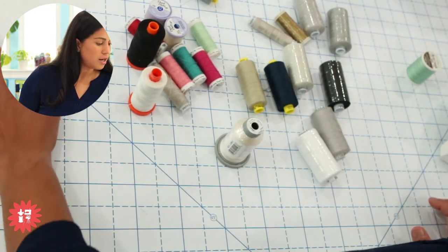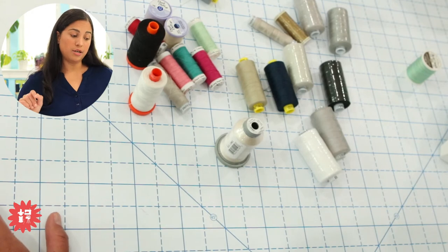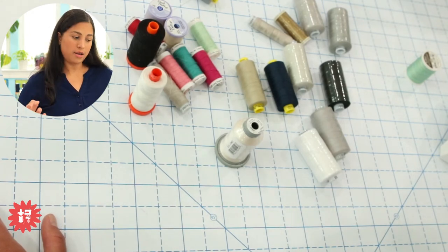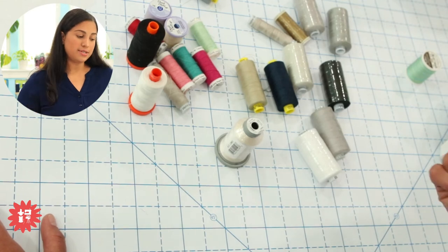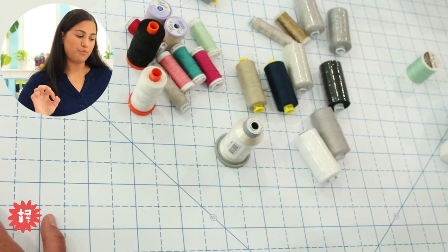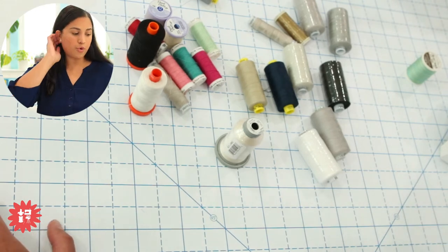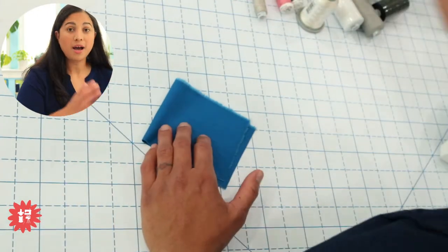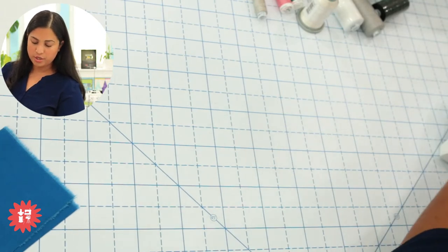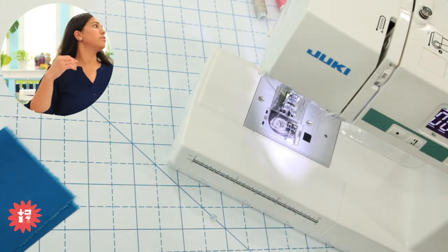Next question is from Nellia, asking: how should your bobbin and top threads look once sewn on fabric? She can't get her tension right on cotton fabrics — it seems okay on flannel but not quilting cotton. She's had it serviced, changed needles, but her top thread can be seen on the bobbin side and she's ready to throw her Janome out the window. Let's stitch up a sample and I want to show you what to do at home to get over the fear of messing with settings on your machine.